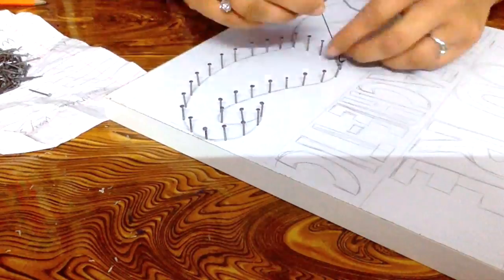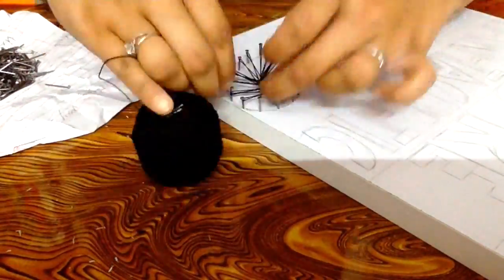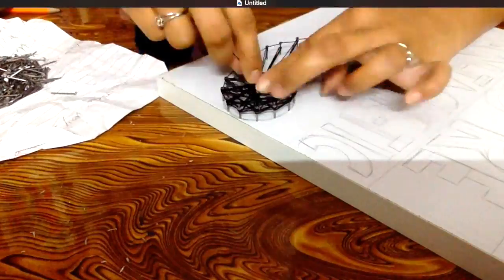Now let's start off with the thread work by knotting the thread to one of the nails. Take the thread around every nail creating a zigzag pattern, also filling up the space in between.